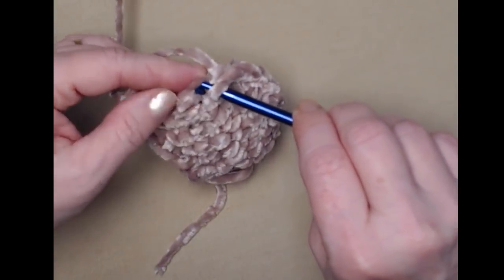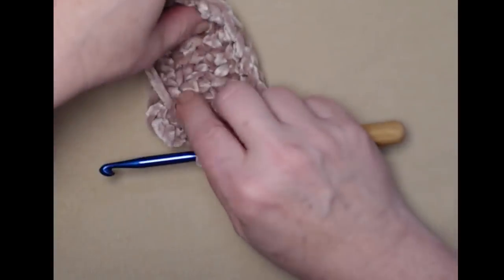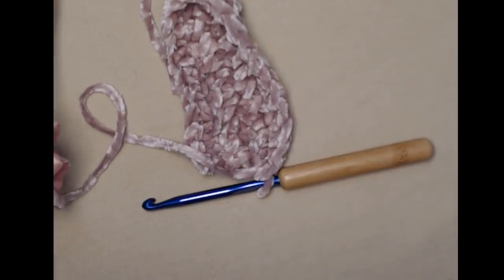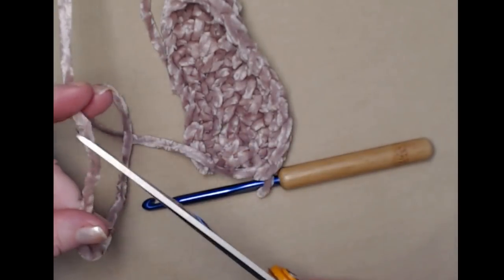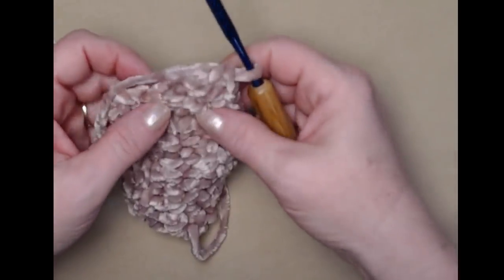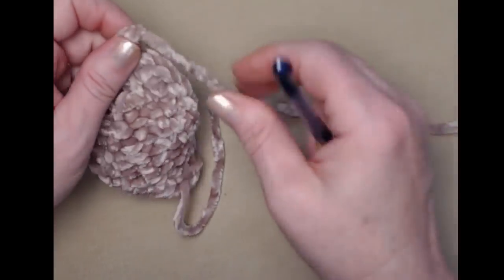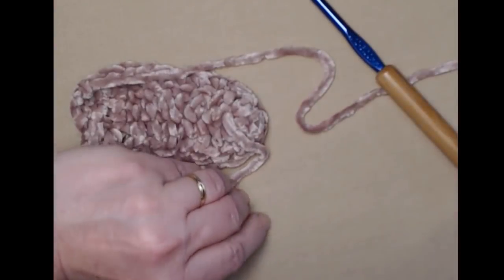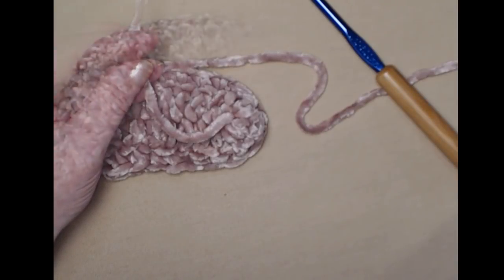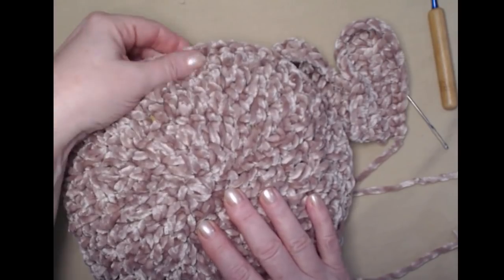There's my last single crochet and there's my second bunny ear. Cut your yarn but leave yourself about 10 or 12 inches because we're going to use that to sew it onto the bunny pillow. Tie that off, weave in this starting end, then I'll show you how to add your bunny ears to your pillow.